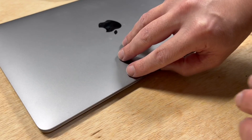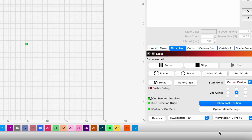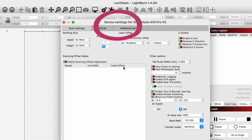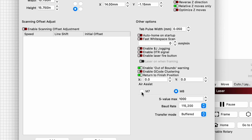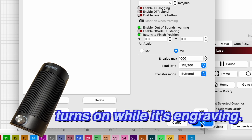Let's see if it's the setting in LightBurn. Here in LightBurn, I'm going to select our Atomstack machine. All right, so we're connected. Let's go to our device settings. Here in our device settings, we want to make sure our air assist will turn on. Here are our air assist settings — the instructions say to turn on M8 or M7. We're going to leave it like this and do a little test engraving to see if the pump turns on while it's engraving.